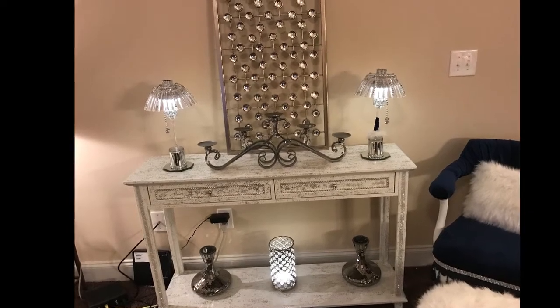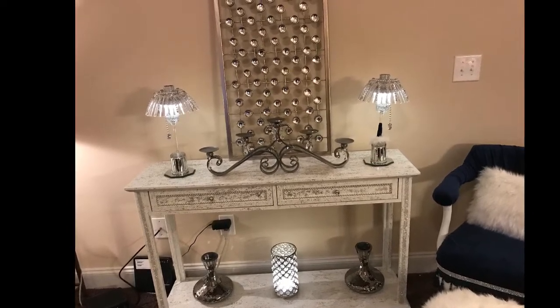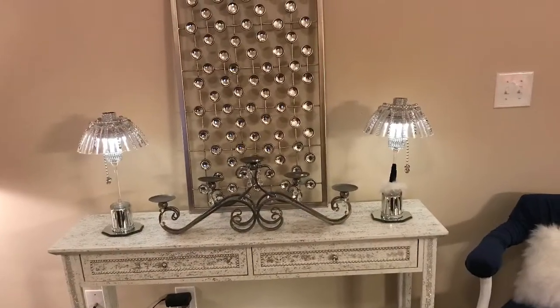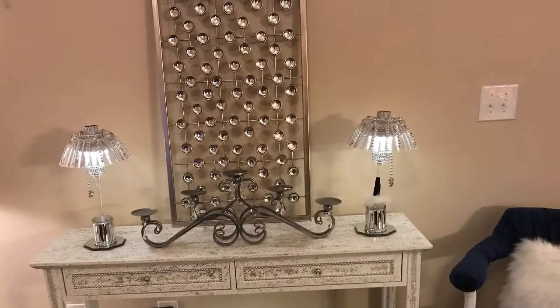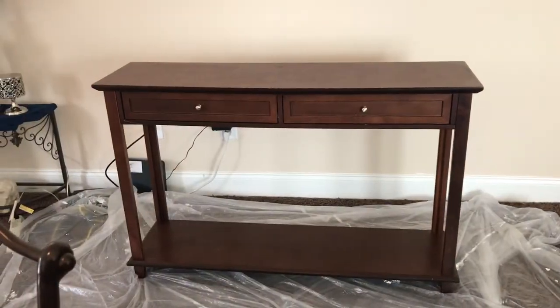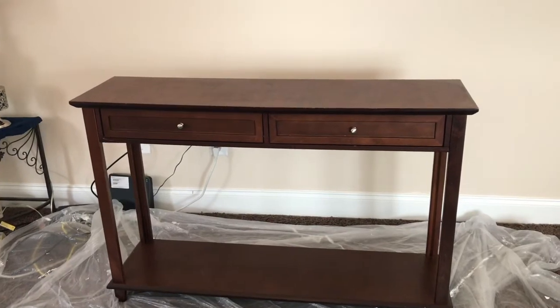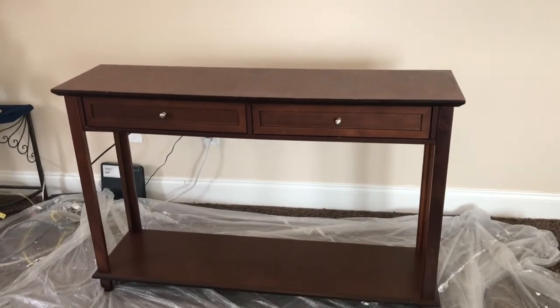Hi guys, it's your girl Be Michelle coming at you again with another revamp to an old furniture piece that I had in my home. If you want to see how I transformed this piece that I picked up from a yard sale that a friend of mine was having, I'll show you how I bring up the look.